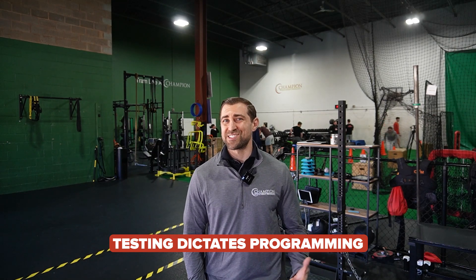So let's say around 70% LSI, you can start to initiate plyometrics. Around 80%, maybe you're doing a return to run program. 90%, you're doing some sport-specific drills. And finally, 100%, you're ready to return to sport. Our goal is obviously to get as close as possible to 100% LSI. But we also want to utilize the numbers we get from strength testing to dictate our programming.